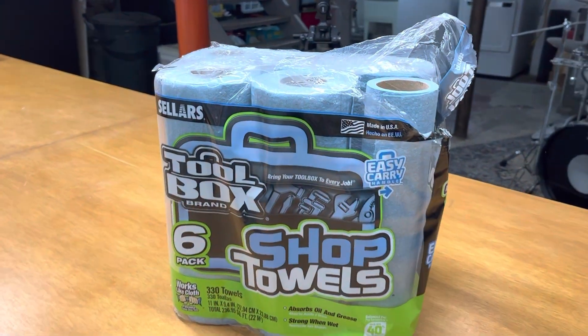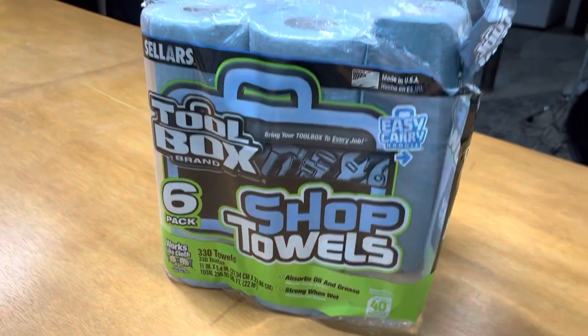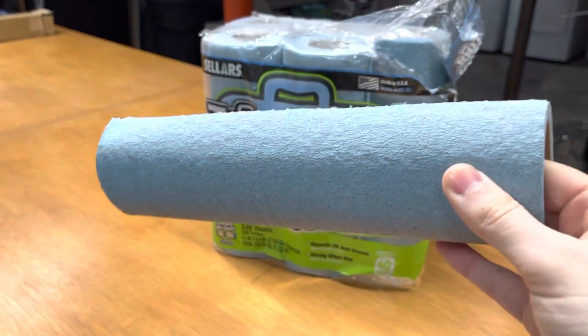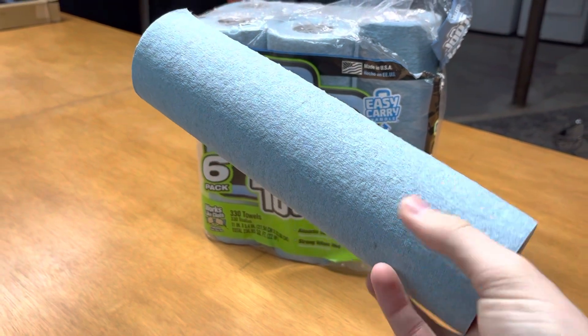In this video, I just want to quickly tell you about these Sellers Toolbox brand shop towels. This is the six-pack in front of me, and in the six-pack you can see there's 330 towels — so at the perforation, you'd get 330 individual towels.